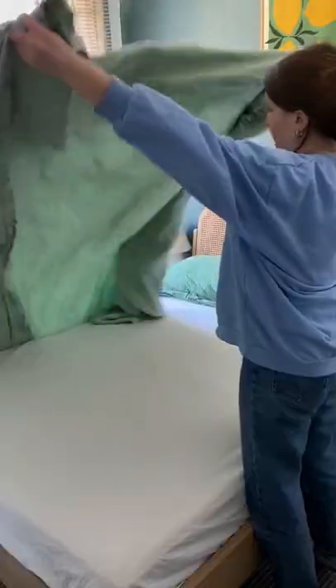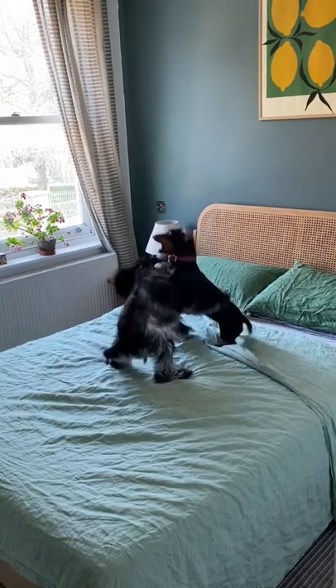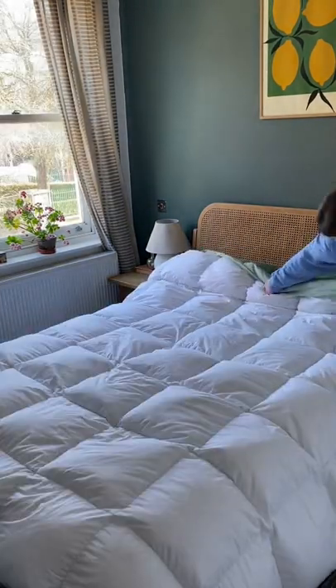I saw this bed making hack and knew I had to try it. You basically lay the duvet cover inside out — the dogs made this very difficult — and then lay the duvet itself on top.